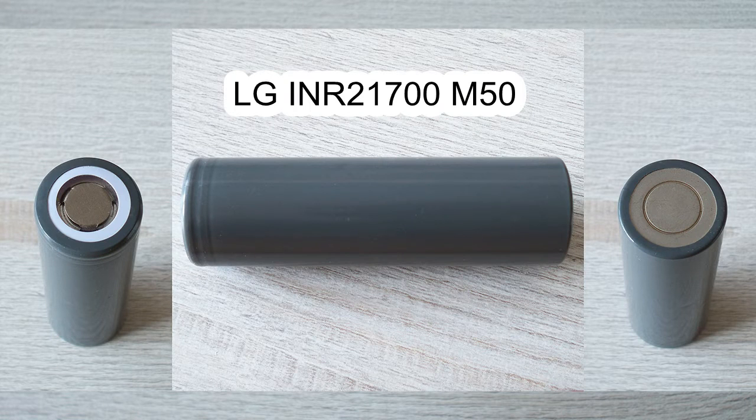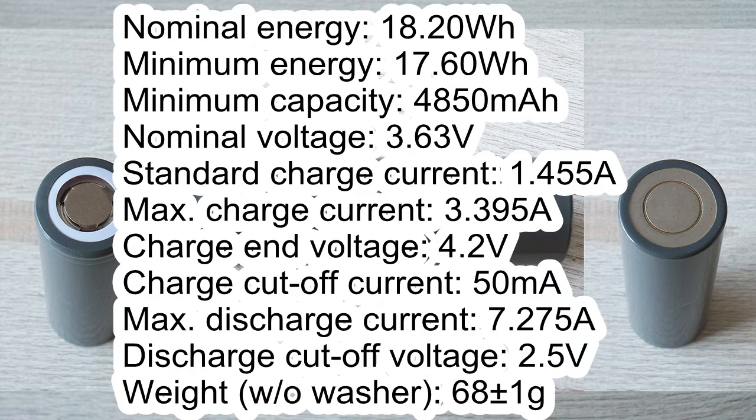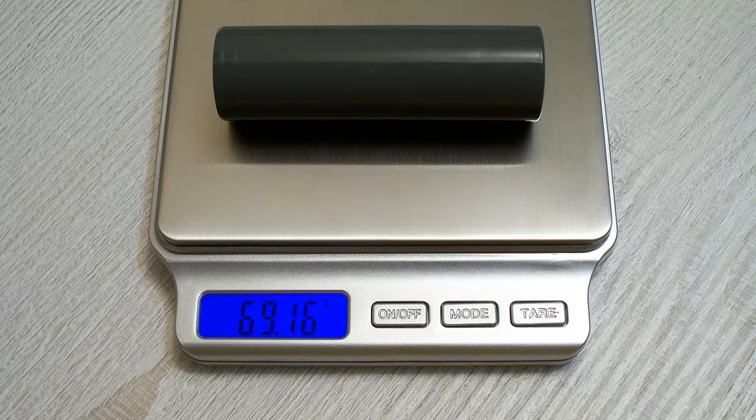The LG M50 has absolutely no marking on its heat shrink. Its specs according to its datasheet are: nominal energy 18.20 watt hours, minimum energy 17.60 watt hours, minimum capacity 4850 milliamp hours, nominal voltage 3.63 volts, standard charge current 1.455 amps, maximum charge current 3.395 amps, charge end voltage 4.2 volts, charge cutoff current 50 milliamps, maximum discharge current 7.275 amps, discharge cutoff voltage 2.5 volts, and weight without washer 68 grams. The real weight of my M50 cell is 69.16 grams.